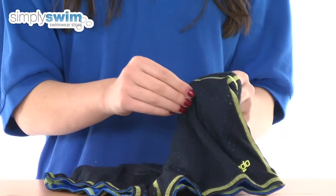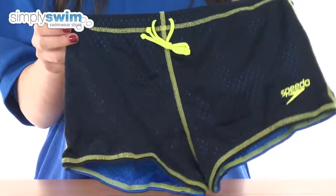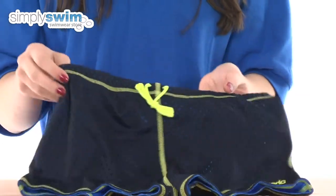It does this by the double layer fabric causing a drag in the water. Taking a look at some of the features — around the waistband you've got an adjustable waistband so you can customize the fit to you, making sure that they fit perfectly.